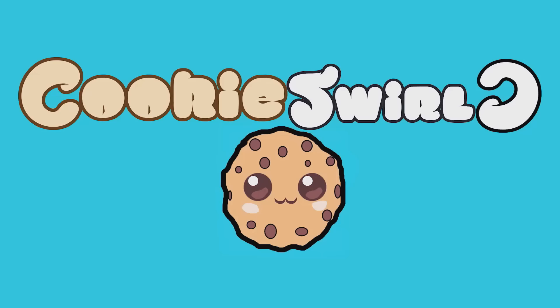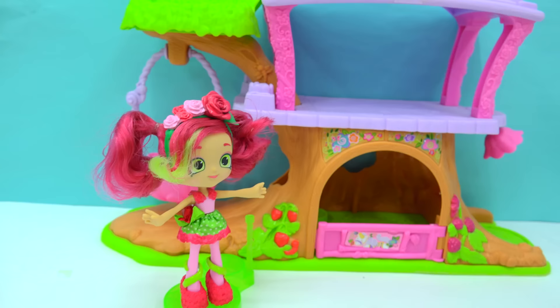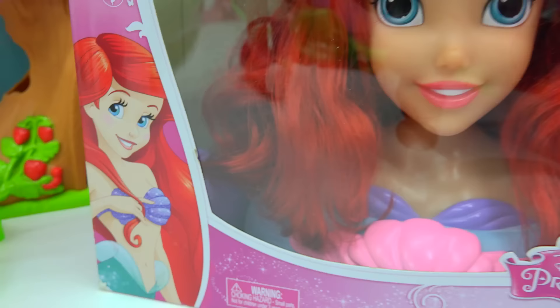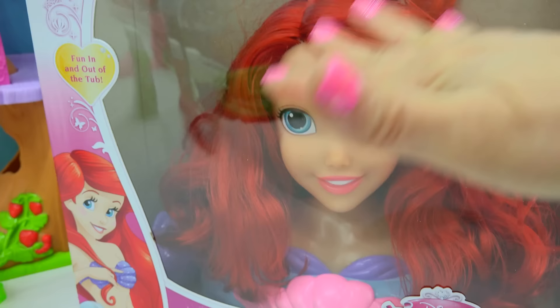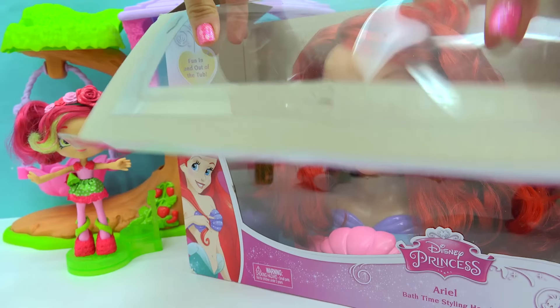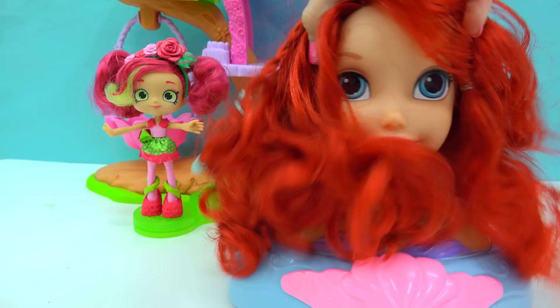Cookies Swirl! Oh my! Is that me? Chocolatey Jiffy Cookies! We are going to be creating a custom... wait a minute, but this is Ariel from The Little Mermaid! We are going to be transforming Ariel, this big giant Disney styling head, to look like Rosie Bloom, one of the newest Season 7 Shoppies dolls! So this Ariel is going to have a totally new makeover. She is going to get a Shoppies makeover!